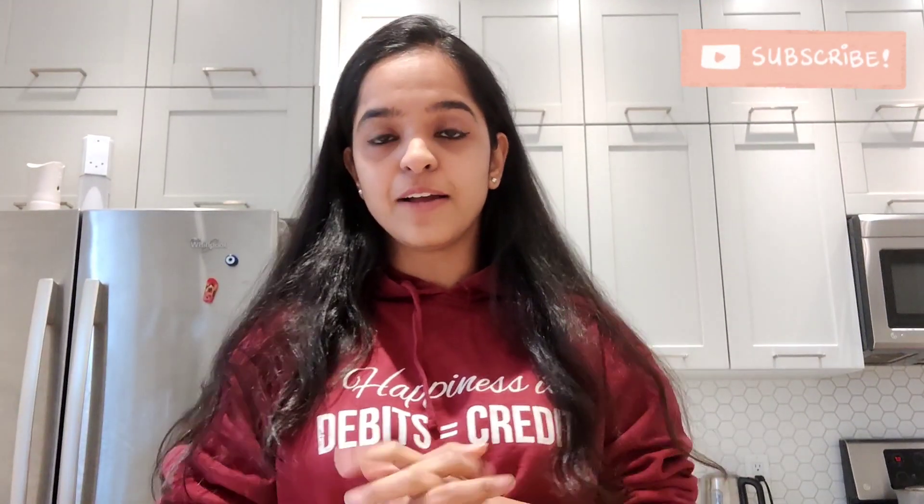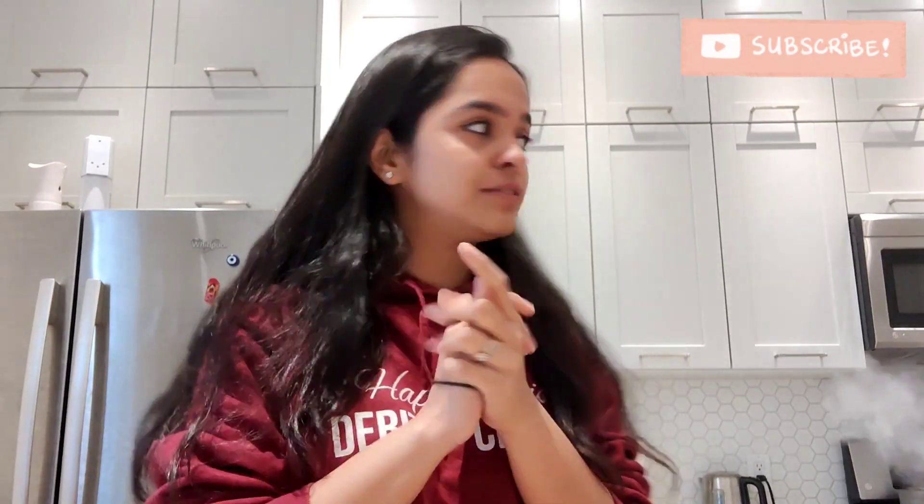Hi everyone! Welcome back to my channel. How are you doing? I hope you are doing well and your friends and family are doing well as well. Sorry, because of the situation, I am coming to you today.